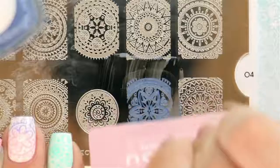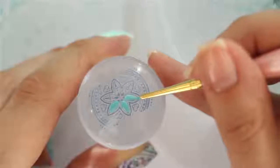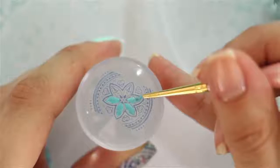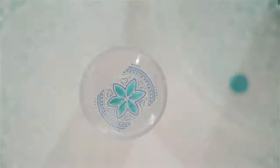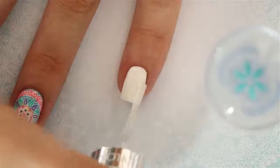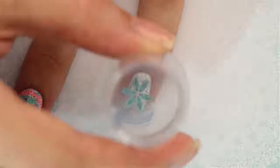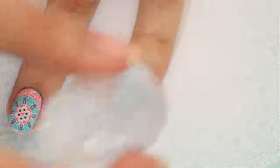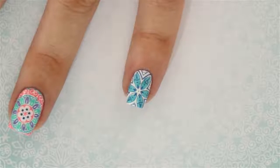There's also another way to do reverse stamping. Add the polish, scrape, and pick up the image again, then go ahead and color in any parts that you'd like. However, this time we're going to transfer the stamp differently — because it's already been drying for a few minutes, we can't just stamp it right onto the nail. Instead, apply a top coat, wait for it to dry a little so it becomes sticky to touch, and then use the stamp. Your image should transfer right onto the nail. Quick and easy — clean up and you're all done!